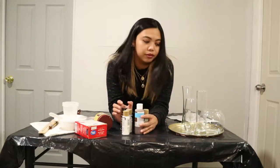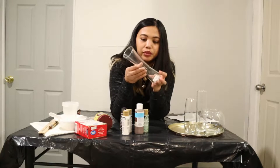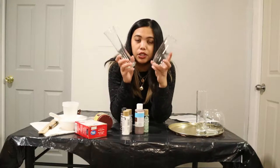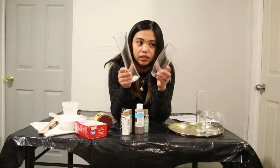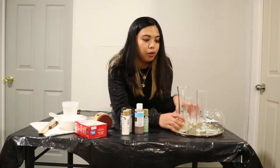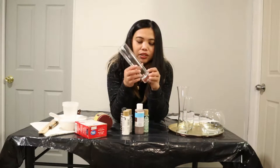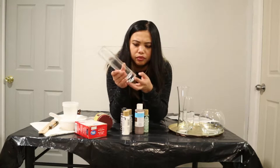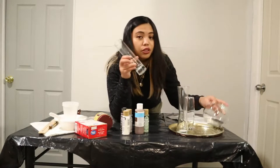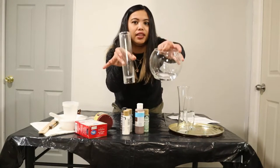First, we have our vases here in different shapes. I actually just chose the small ones since I wasn't sure if this would work. These are really cheap — just below $2 each.